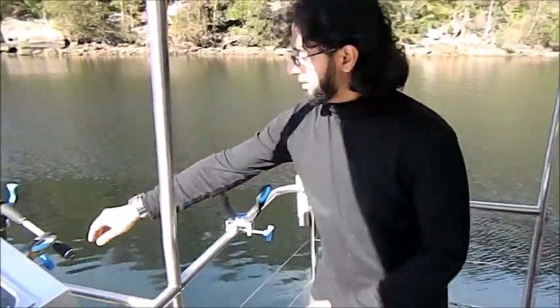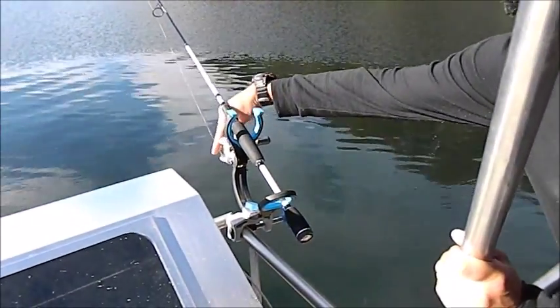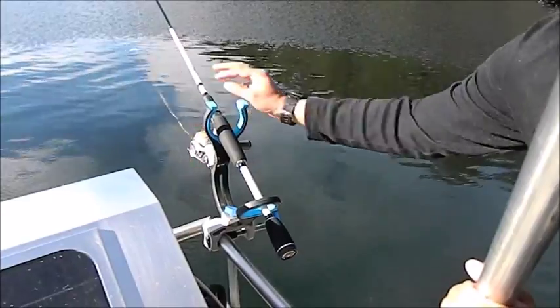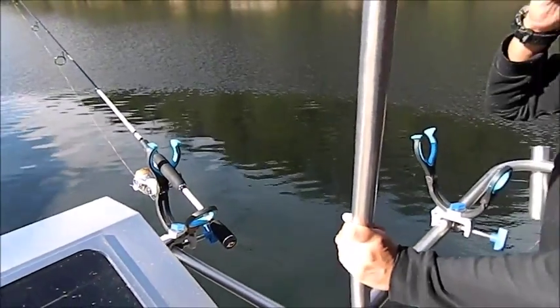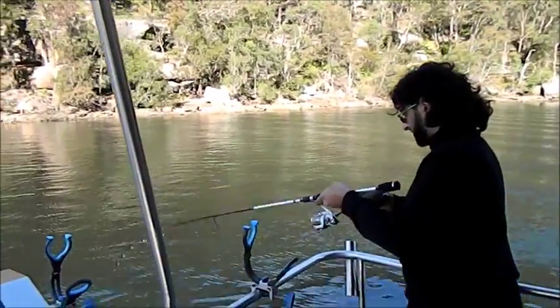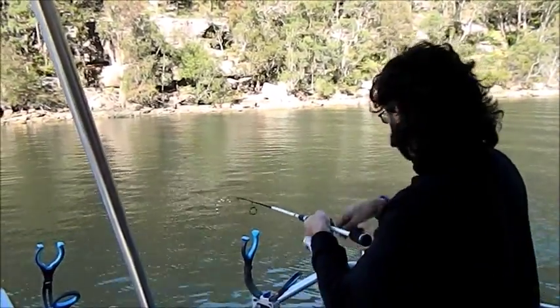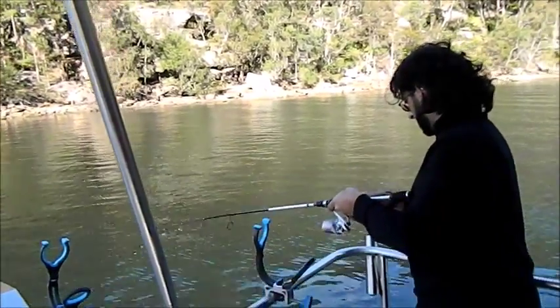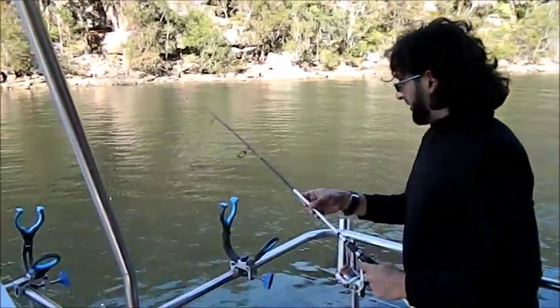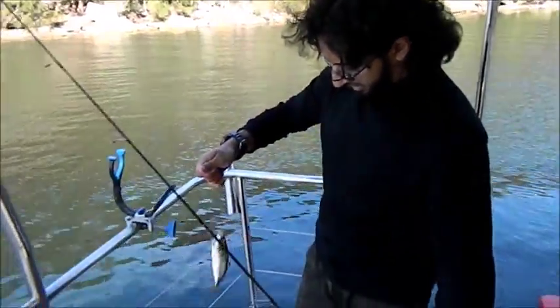I'm just going to let that flow, let it pop down a bit more, just let it flow — hopefully something will pick it up. And I'm on! That wasn't even five minutes and I'm on — sure enough, a beautiful yellowtail. Let's get it to the boat.